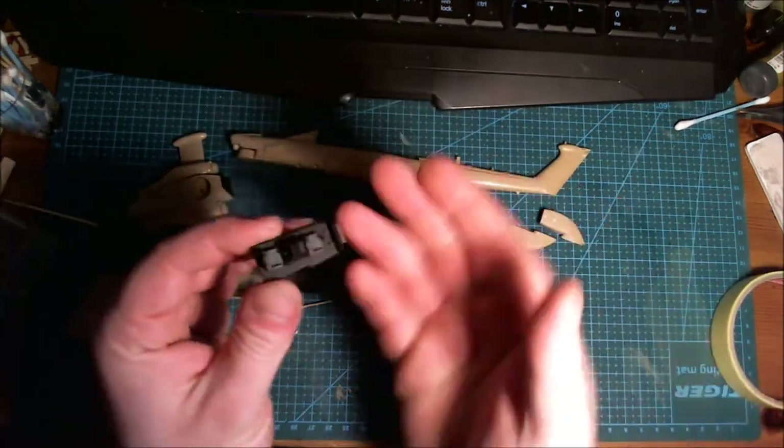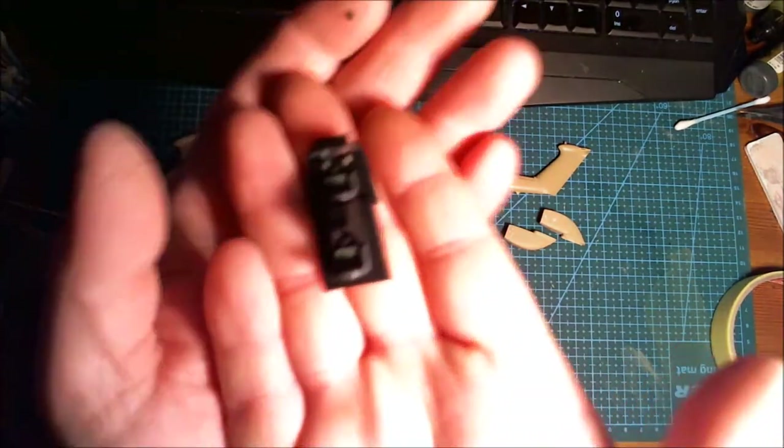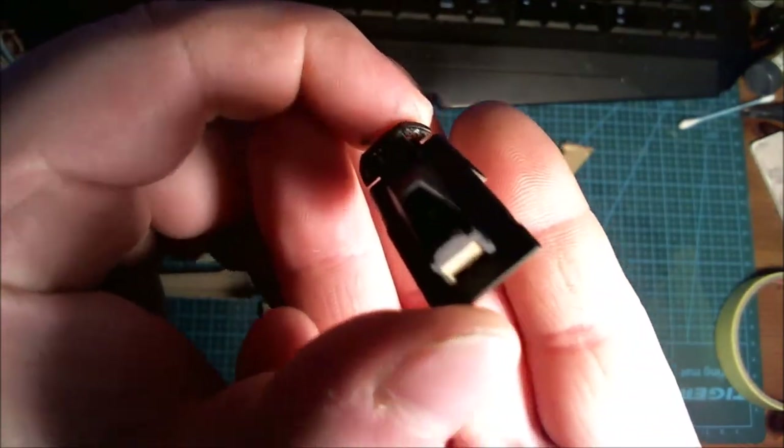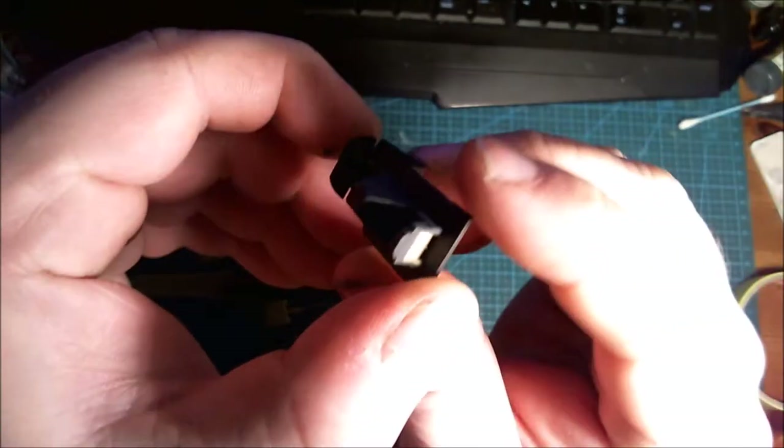So far it's been quite an enjoyable build. The cockpit is pretty lacking in the detail department, but it does have some nice decals for the instrument panels — there's another one inside there that you can't see.